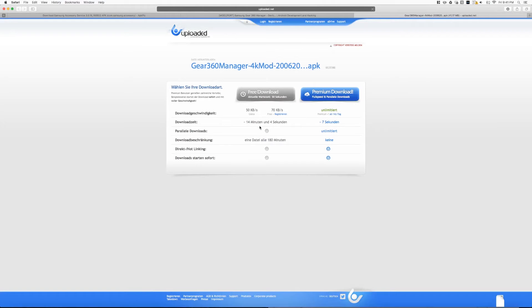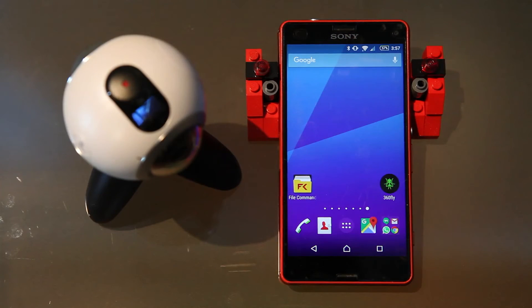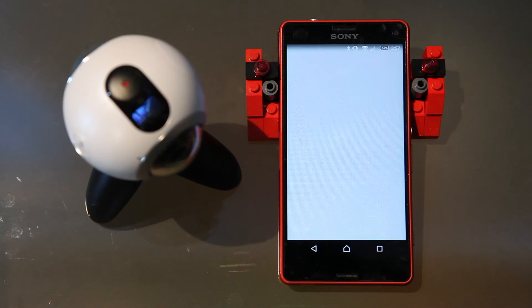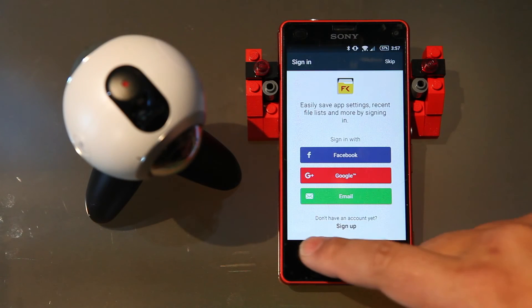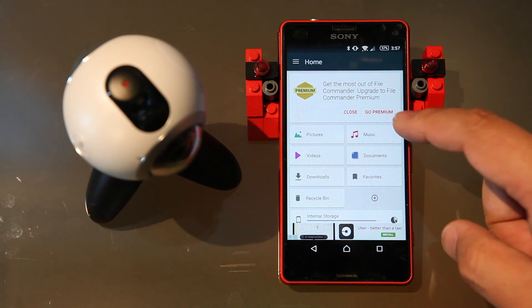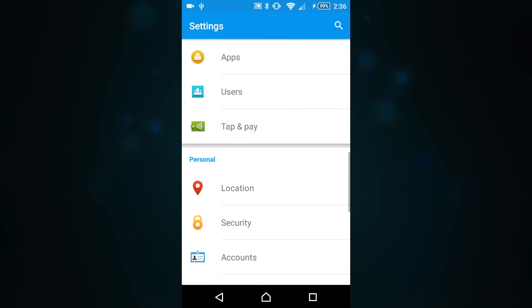Next you'll need to copy both the app APKs to your mobile device. Obviously you won't have to do this if you installed the Samsung Accessory Service via the Google Play Store. Once the APKs are copied to your device, use the file manager of your choice to open the APK and install them. Just make sure that you have enabled your phone's security setting to allow APKs from sources other than the Play Store to be installed.